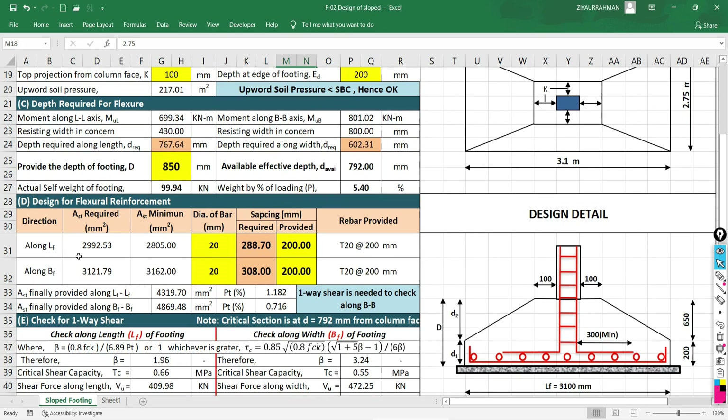Along the length of the footing, the area of steel required is 2992 mm². The minimum requirement is 0.12% of the section area (B × D). The sheet automatically uses the maximum of the calculated requirement and the minimum. Selecting 16 mm diameter bars, the required spacing is 184 mm, so I will take 150 mm spacing along the length of the footing. Along the width also using 16 mm diameter bars.